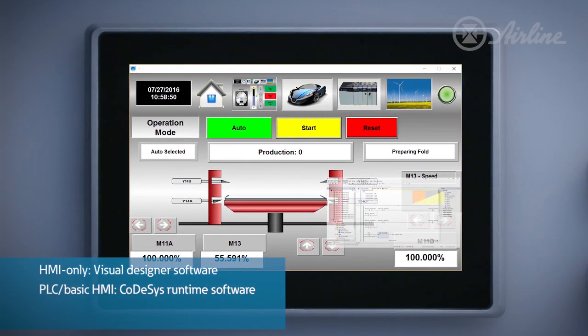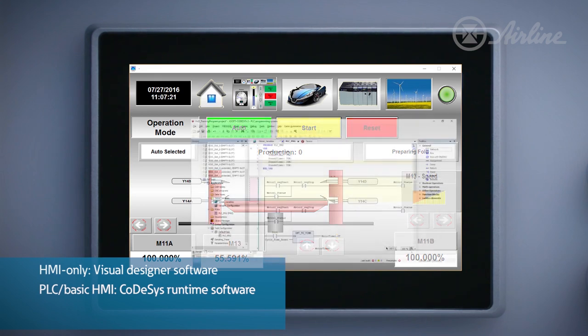V2, which is the PLC and basic HMI in one package, is running a CODESYS-based IEC 61131 runtime package, capable of a complete all-in-one design to save panel space, hardware, and overall cost.